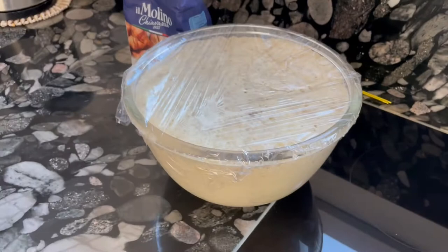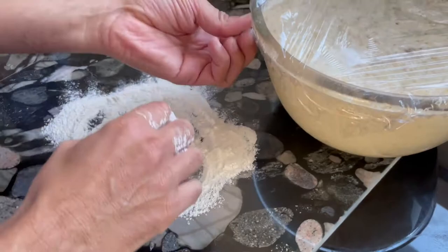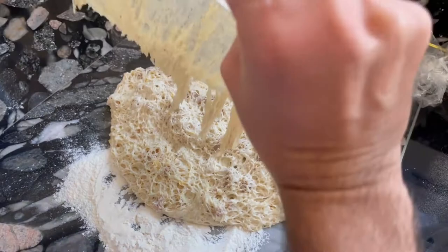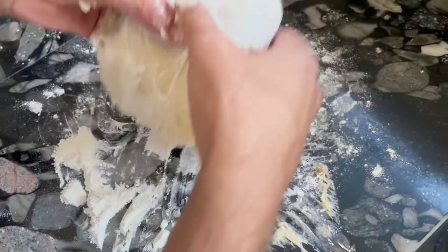Put some flour on the working area and remove the dough from the bowl. Place the dough on the floured surface and turn it around very gently about four times — one, two, three, four. The flour really helps so you don't get sticky hands.